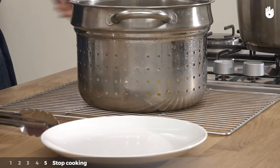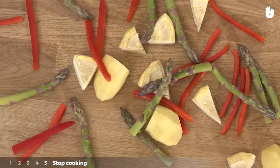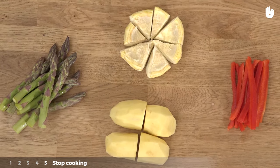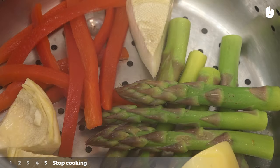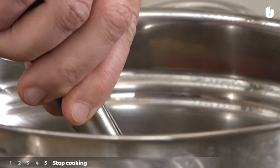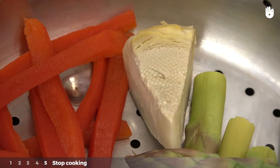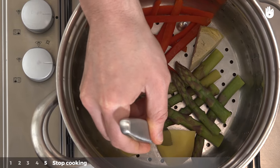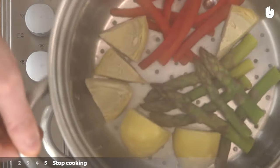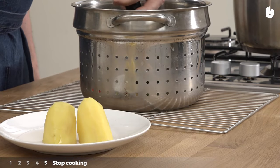Fifth step: stop cooking. Different types of vegetables will cook in different time periods. Check that all of them are cooked before stopping. In order to know when to stop cooking, taste the vegetables regularly. Once you are happy with how they are cooked, they are ready. You can also pierce them with a knife — if the knife goes through easily, then they are ready. Turn the gas off and remove the lid, then take the vegetables out.